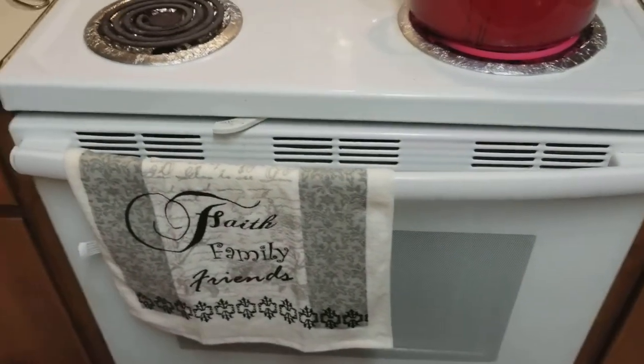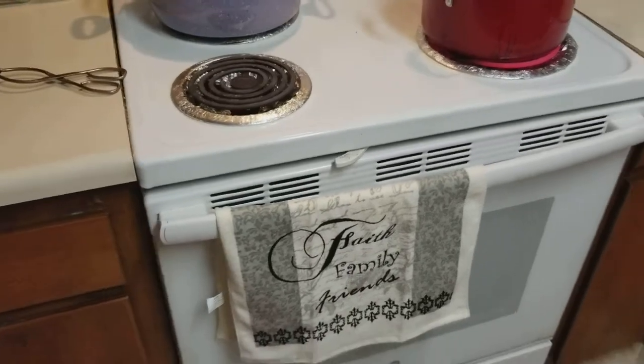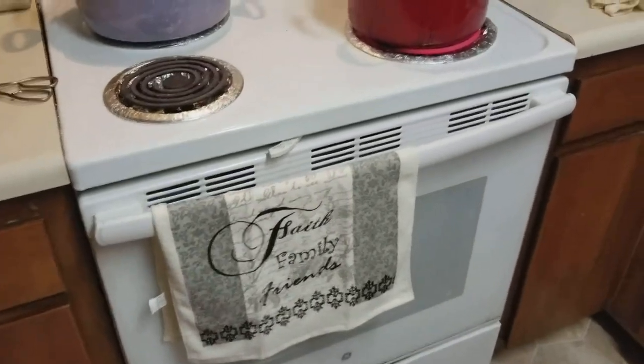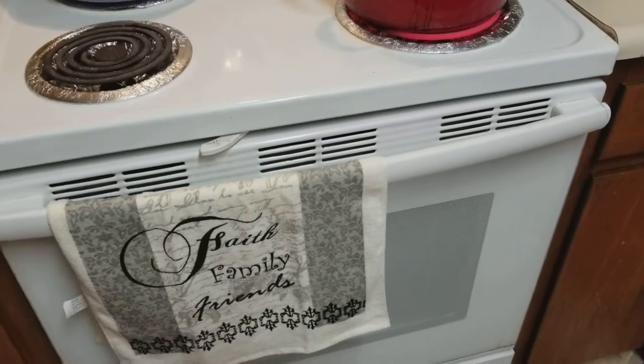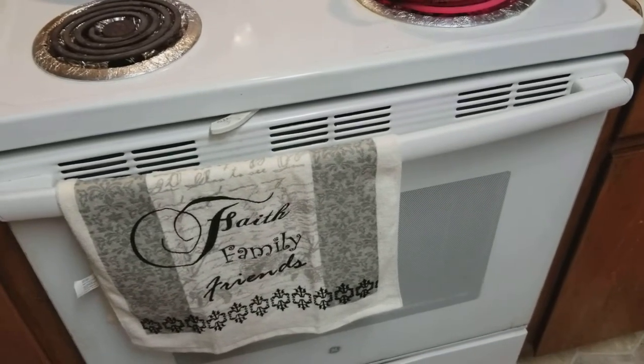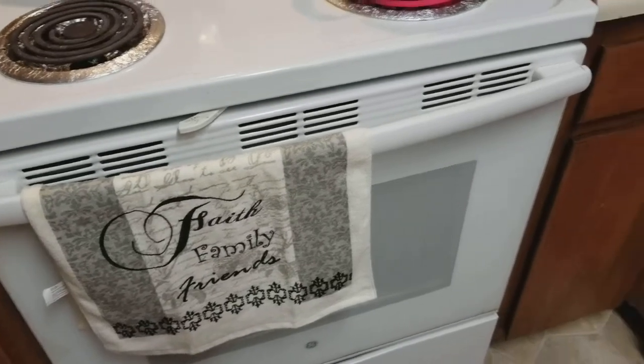What I have in the oven is my meatloaf that I made once before — last week was my first time ever making meatloaf. I got the recipe from my favorite Puerto Rican cook on YouTube, Evelyn Dominguez. Gracias. So it's her recipe and I'll go into what I put in it.